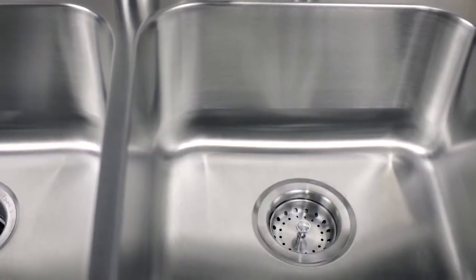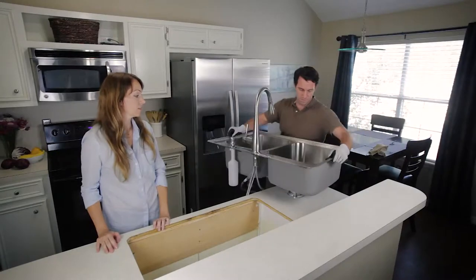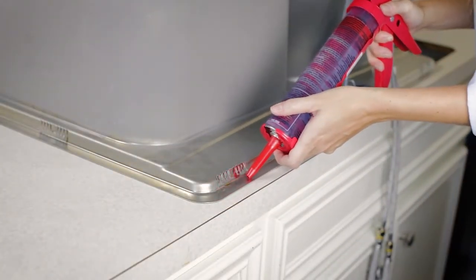The rear drains also create more work area at the base of the sink. Once you have sealed the entire outer edge of the sink, the Fast-In installation is as simple as one, two, click.